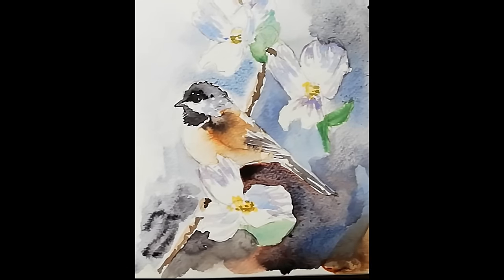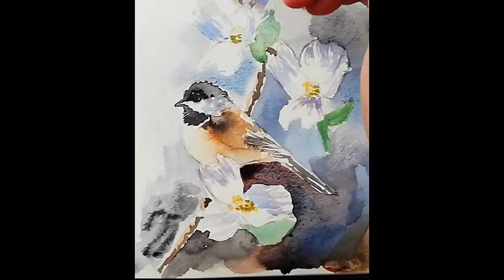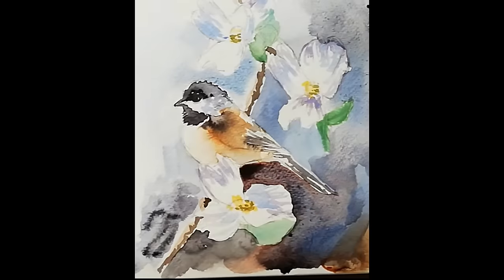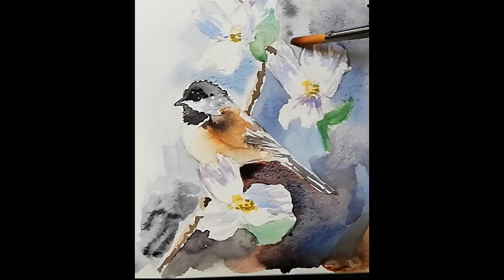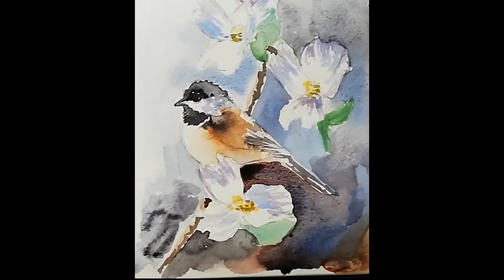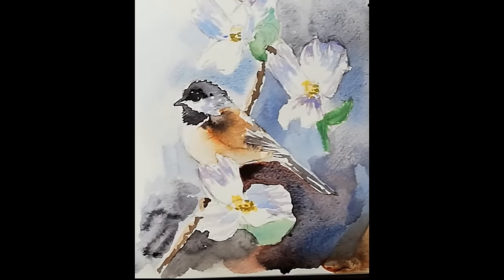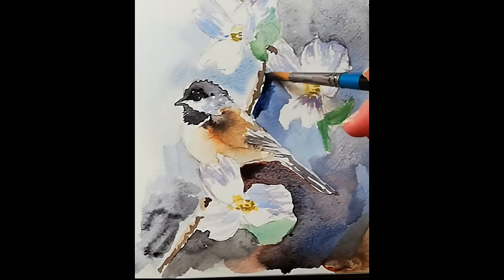I've cleaned the brush and with a damp brush I'm just softening it on the top left for variation. Don't forget that the paint will only go where you've put water or wet paint, so you don't have to worry about the white flowers or the bird — the paint won't seep into those areas because there's no water there. If you made a mistake and put water over a petal, that paint might bleed into it.